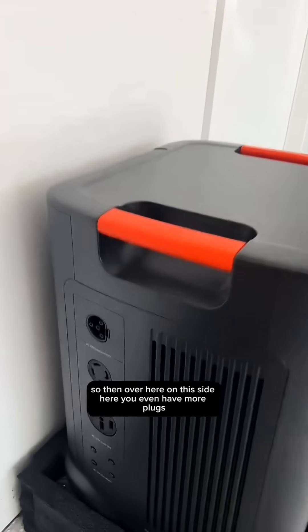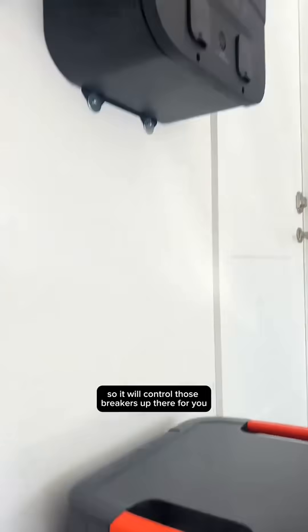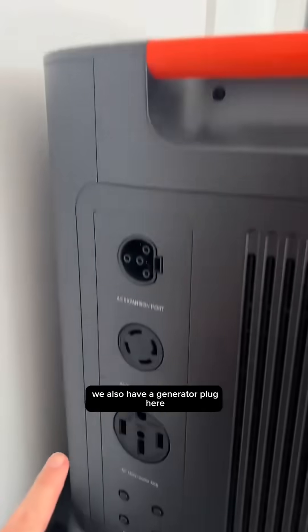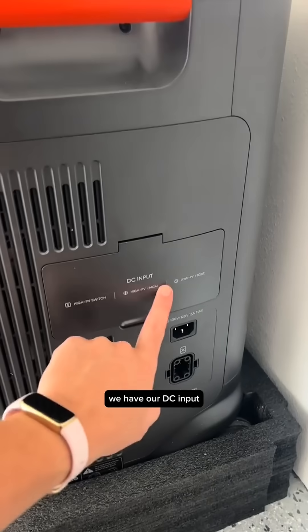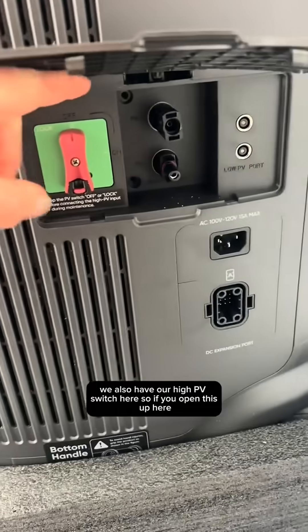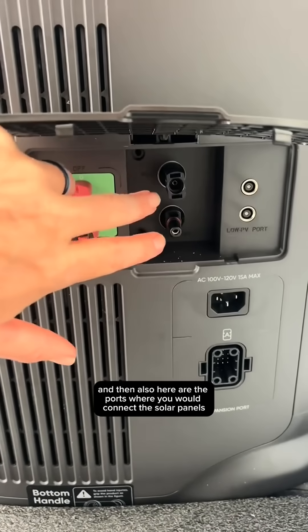On this side here you have even more plugs. If you do have the STS smart transfer switch, this is actually where it plugs in — it will control those breakers for you. We also have a generator plug here, and a Tesla-compatible charger there. We have our DC input, and also the high-PV switch here. If you open this up, there's the on-off switch, and here are the ports where you would connect the solar panels.